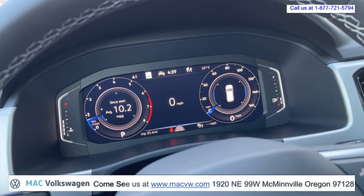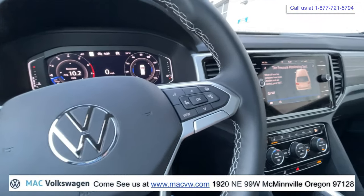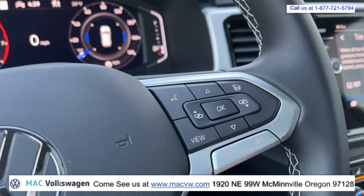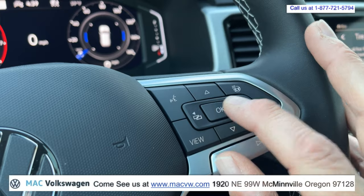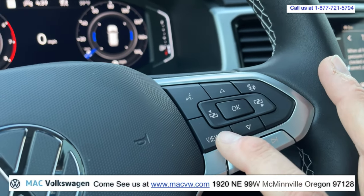Let's go ahead and change it up a little bit. The first selection we've got is our buttons here on the steering wheel. You've got left and right, you have the OK, and you have up and down. You have your heated steering wheel button, and you also have the view button.